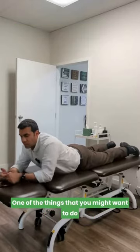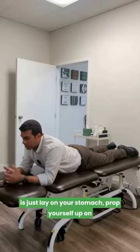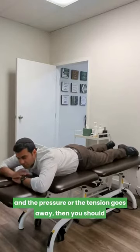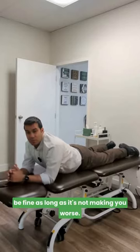One thing you might want to do first, to see if this is a good exercise for you, is just lay on your stomach and prop yourself up on your forearms to see how that feels on your back. You may feel a little bit of tension or pressure, but if you come back down and the pressure goes away, you should be fine — as long as it's not making you worse.